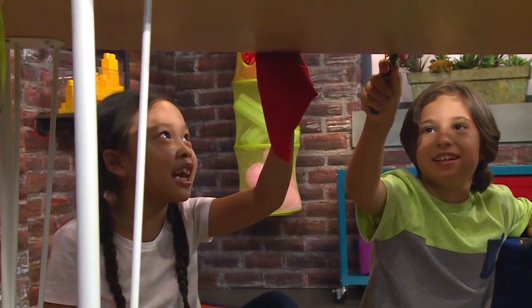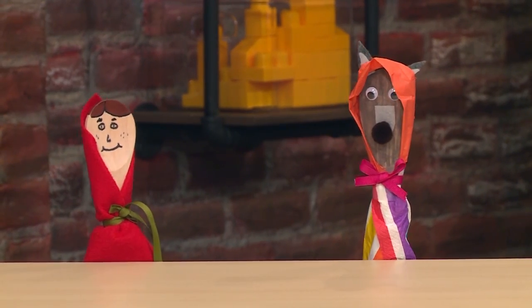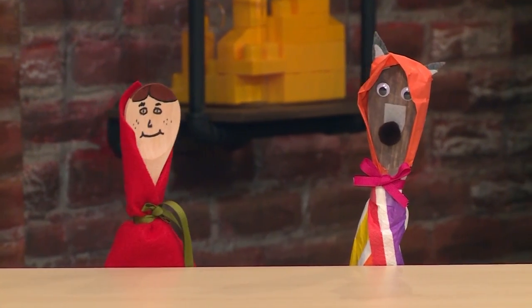Ah! Wait a second! No way! You're not eating me. If you're hungry, you can eat some of my cookies. Here you go. Thank you. Nom nom nom. The end.